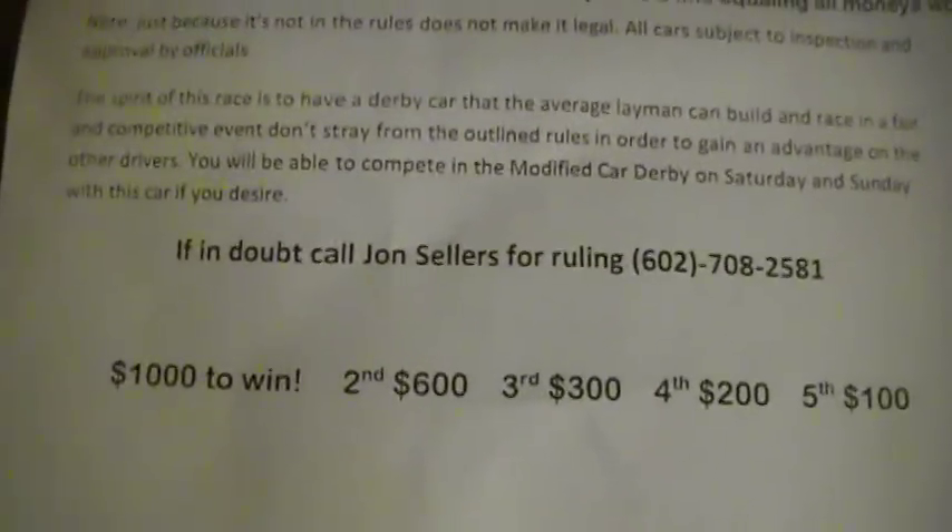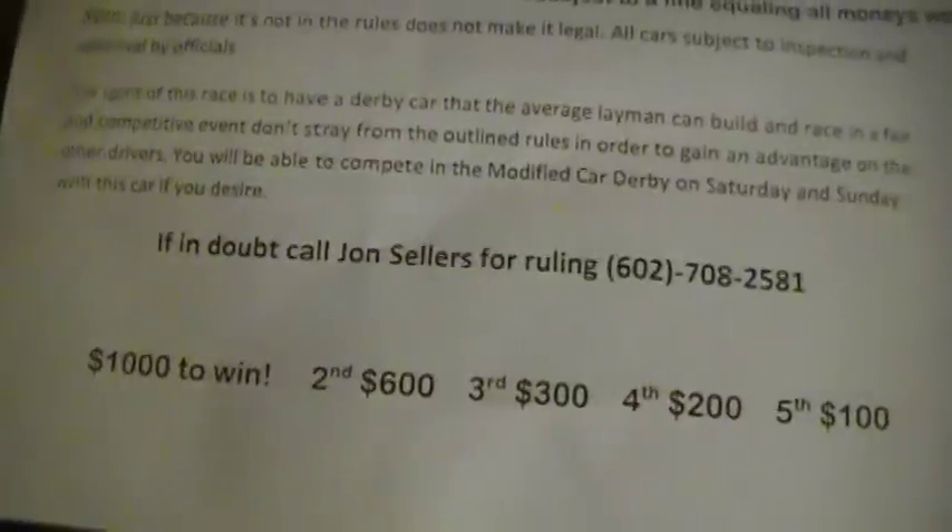It pays the same — a thousand dollars to win. I know people are going to say that's not much, but nothing pays more than a thousand bucks here. This is the highest paying Derby in Arizona. Let's see what your thoughts are.